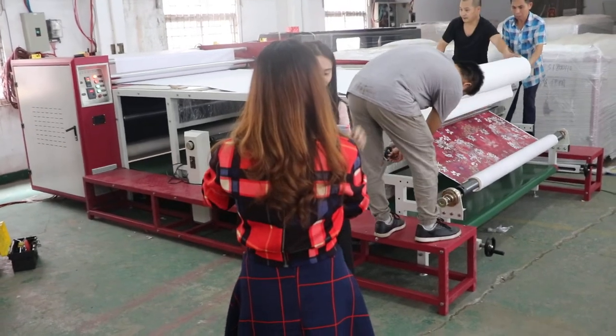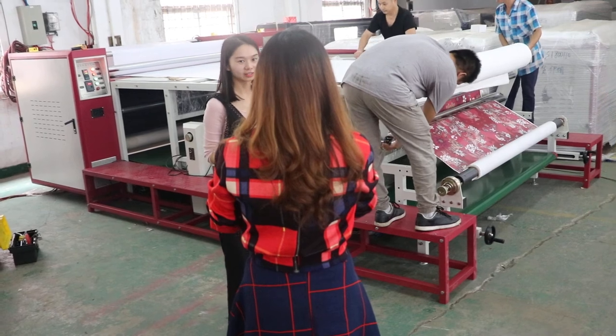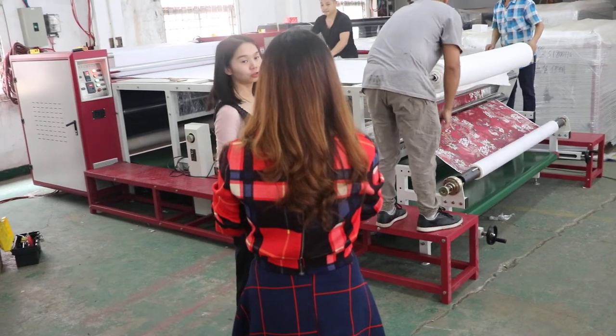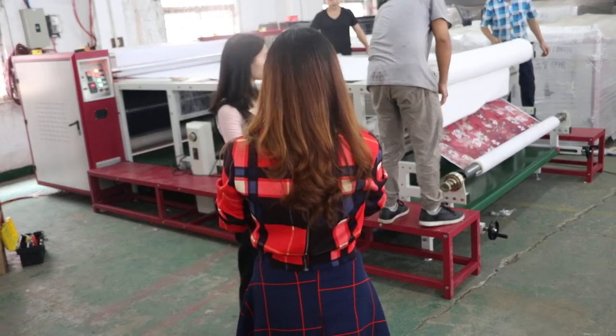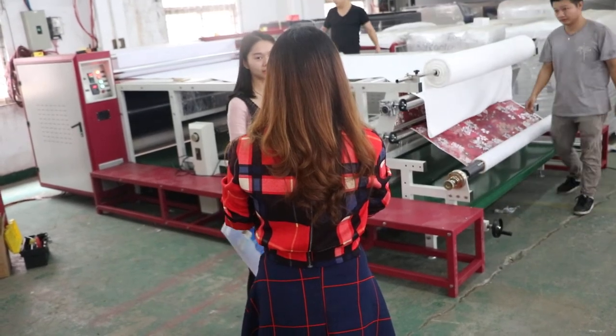This is Camilla. Now we are at our factory. We will introduce this machine today. This model is BB-61190.